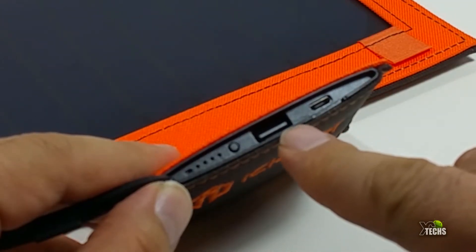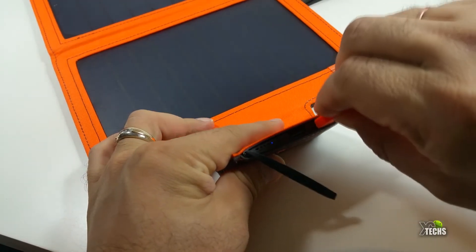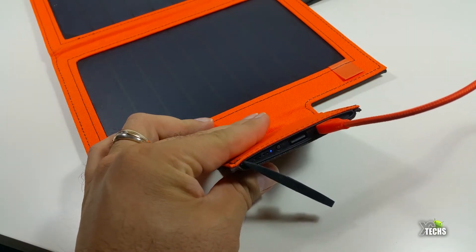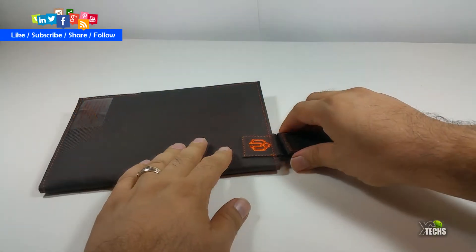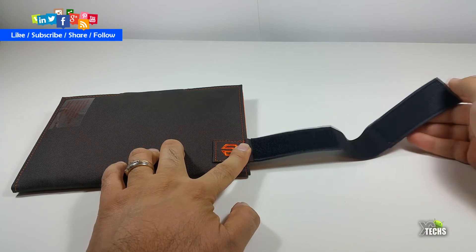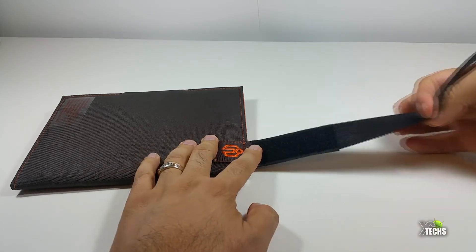It has one USB 2.0 port right there, and also a micro USB port so that way you can charge this device by electricity and give it some juice before you go outside. On one side you can see it has a little part so you can hook it up to your backpack, and while you're walking it will work. That's how you hook it up to your bag so that way while you're walking you can also charge your phone.